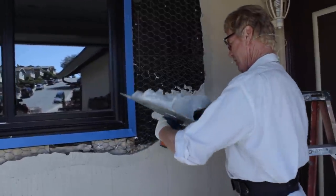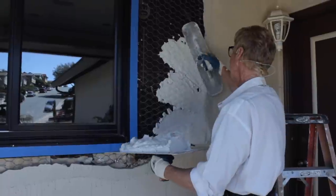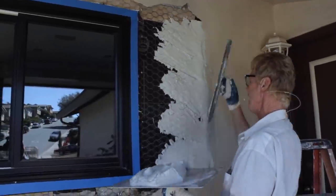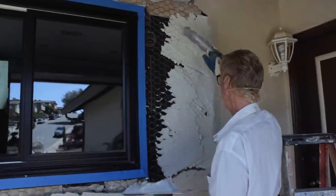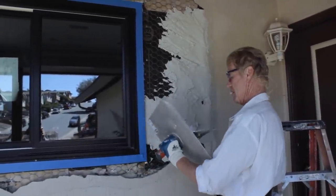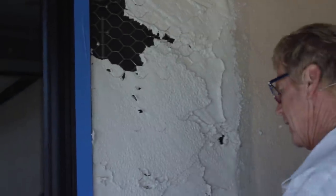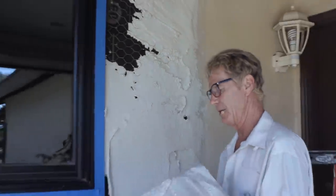Another good thing about this stuff is you can put it on about an inch at a time, where most stucco you can't really do an inch at a time and then come right back and put another solid inch. As I'm putting it on, you can see that sand — this sand is almost identical already. That's why I chose this particular material for this job.